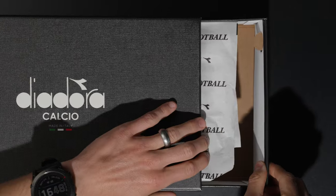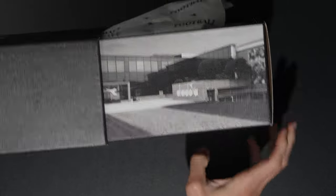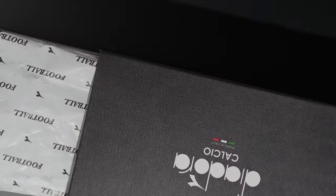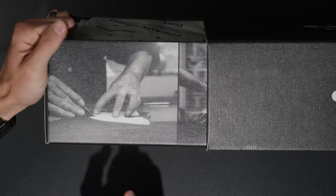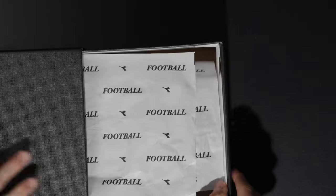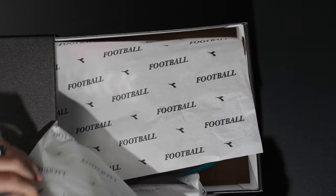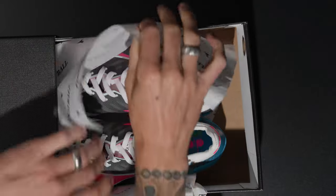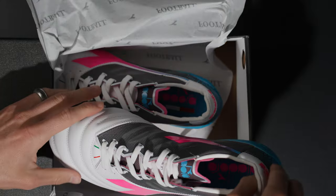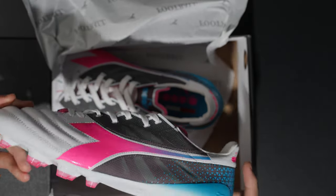Unboxing — very very cool. You do get the Diadora factory graphic on the inside, which is pretty cool, and on the other side you get a craftsman graphic as well. Opening it up — there we go, very very nice. Let me check the sizing — yeah, these are a US size 9. They were supposed to be an 8.5 but I think these got mixed up, which is kind of a bummer.